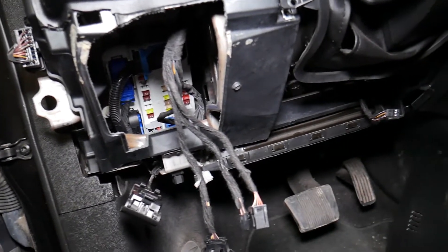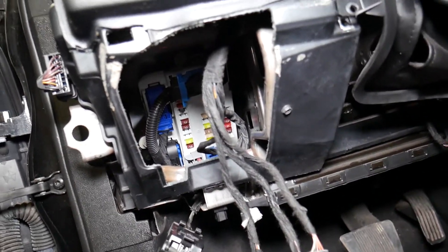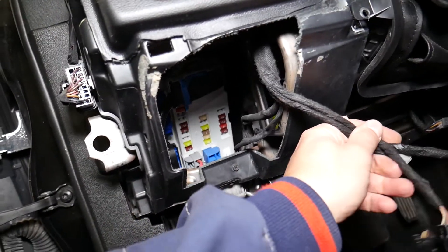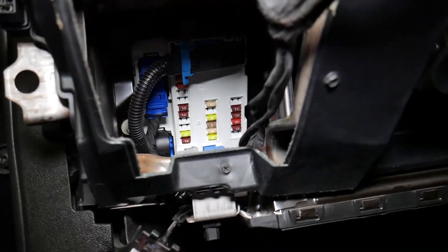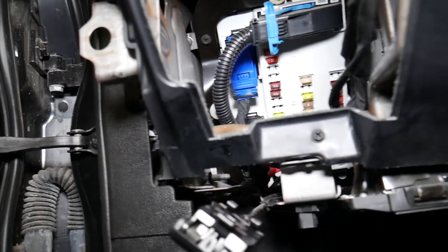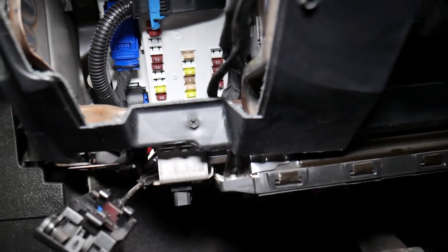If you already know how to access it, I don't want to waste your time. With the cover removed, let me show you what we need to do. We'll grab those cables and move them out of the way, and here we have the fuse box.